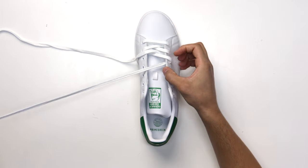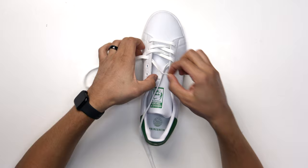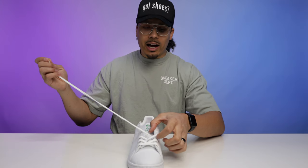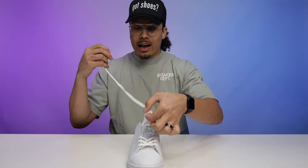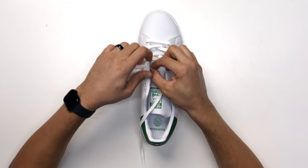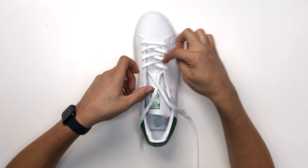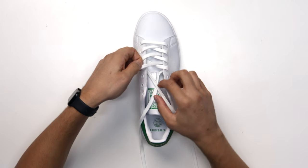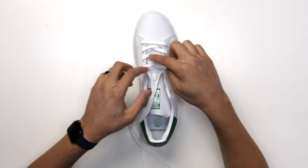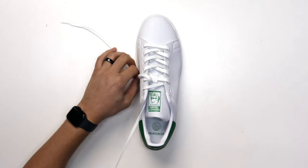We want to keep the laces flat throughout the entire shoe. Keeping laces flat just gives you a way better look. I don't know if it's a sneakerhead thing, but keeping the laces on point is very important. If the lace is turned up or crossed, you want to flatten it — turn it over so everything is flat. It looks a lot more put together and in unison. We're getting close to the top now.